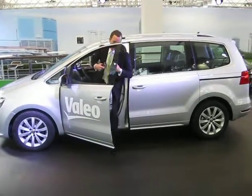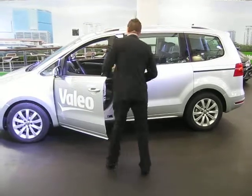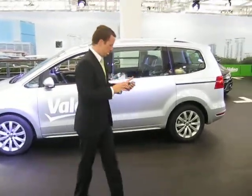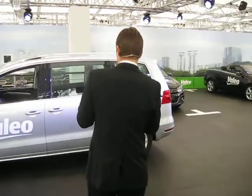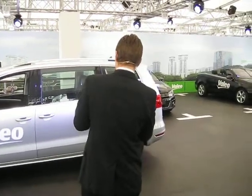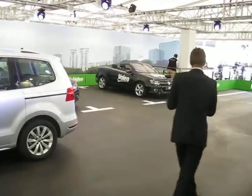The electric parking brake is on, it's activated, so I get my smartphone, close the door, and now the vehicle is ready to park to the right. Just use my widget, push or press on the screen, and the car starts.